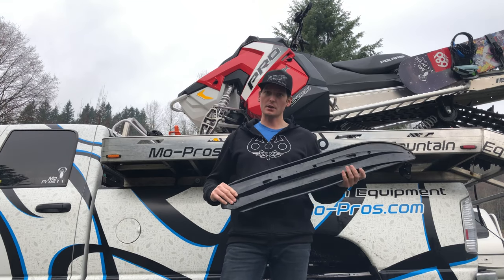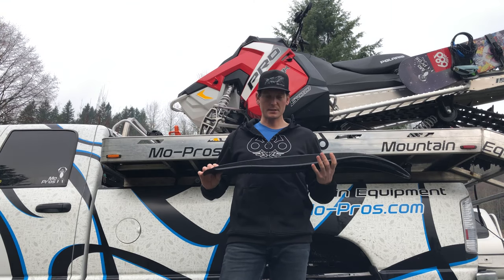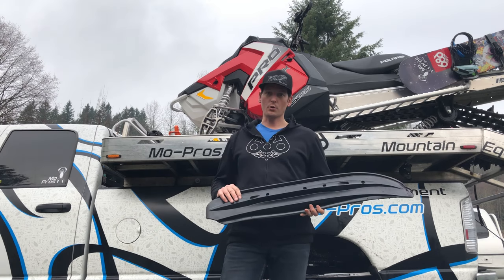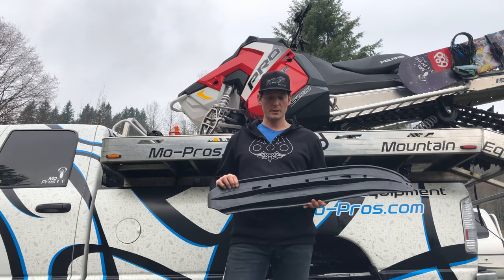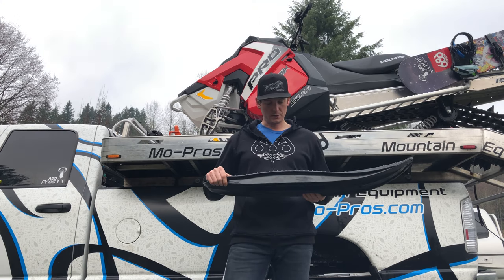Hyped to finally be getting these Mohawk skis on here. We were riding Wyoming and seeing a lot of oversteer in the corners. Tons of level of effort to try to get through those goat trails, and the Mohawk ski is going to deliver.